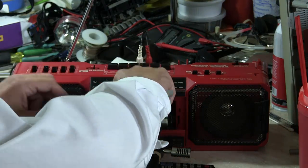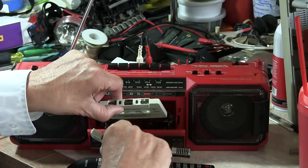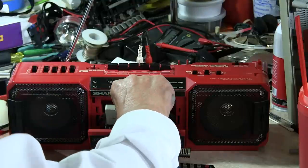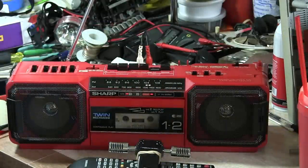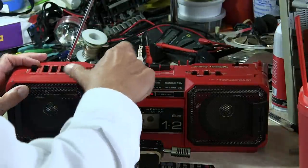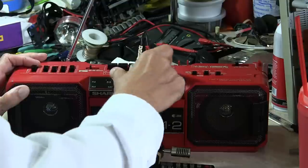Let's hit stop, take the tapes out and flip them again. Put this one in the back position and this one here. Put that back in and hit play. Fine, switch it back to one and hit play.